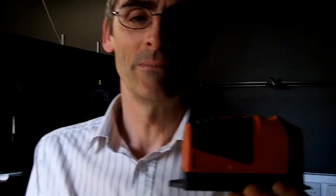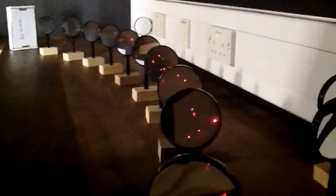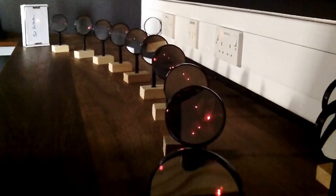Here we have a small laser beam used for measuring levels on a building site — an iSafe laser. We're going to send this beam down a succession of lenses, making the beam essentially curve through this bank of lenses and come out the other end as if the beam had been bent.